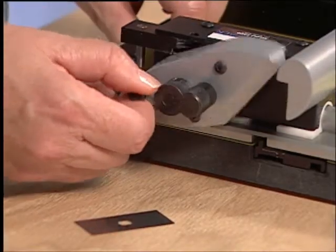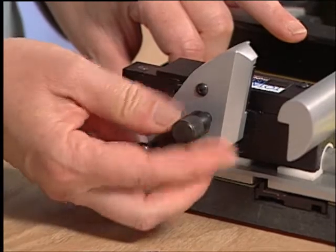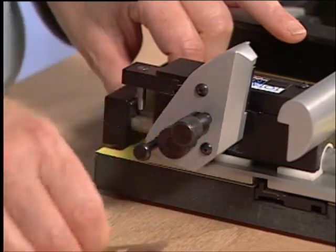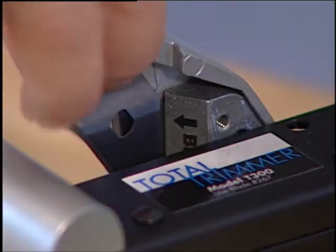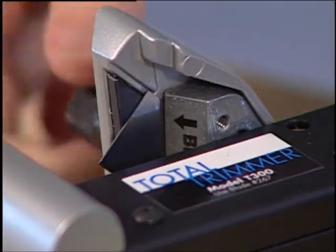To install the blade, release the lock down pin and loosen the blade holding knob. Insert one blade sharp side down into the blade holder and re-tighten the blade holding knob.